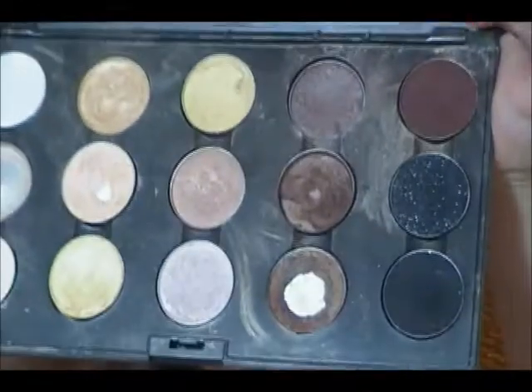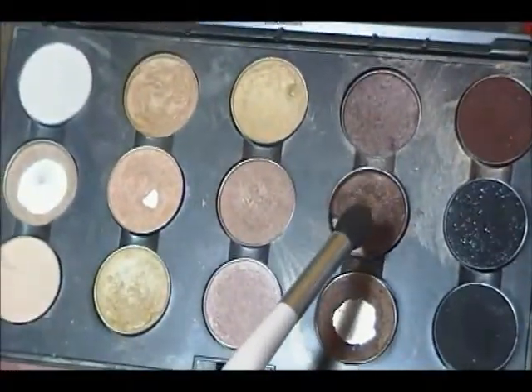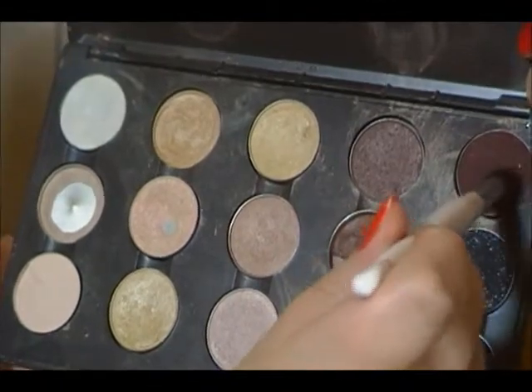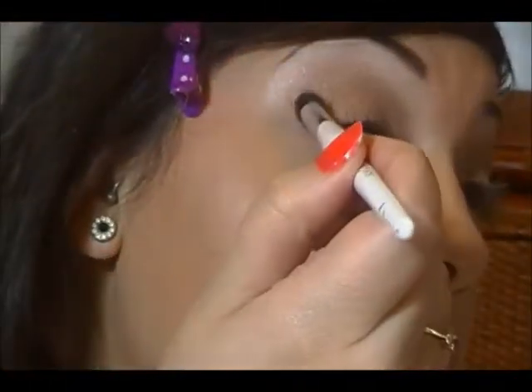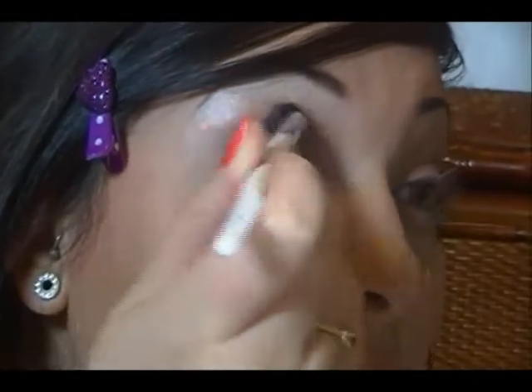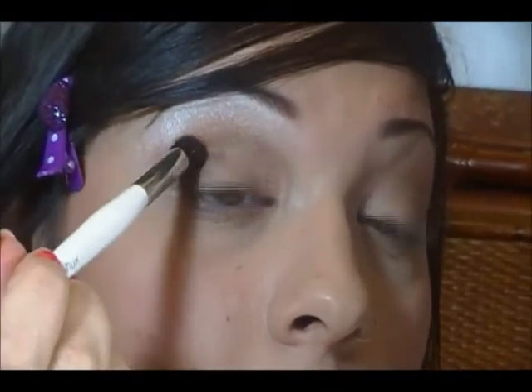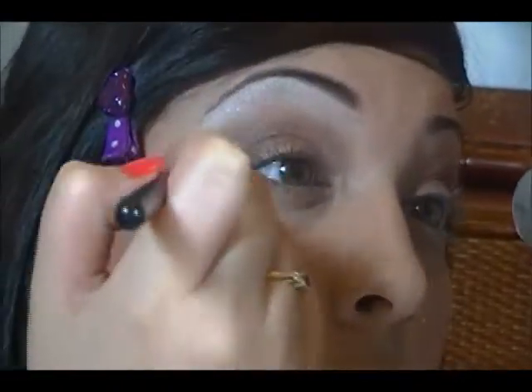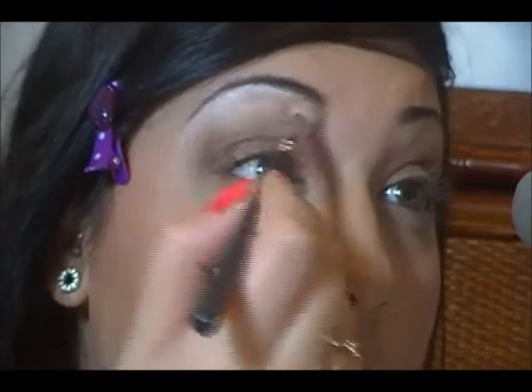So then I'm going to take Mulch and Embark — a little bit of each — and this is going on the outer V. Take it into the crease, put the brush right where that crease folds in, that's where you want to put the color. This is just going to add some dimension to your eye. Then I'm going to go in with a clean blending brush and blend that harsh edge into the Floof.